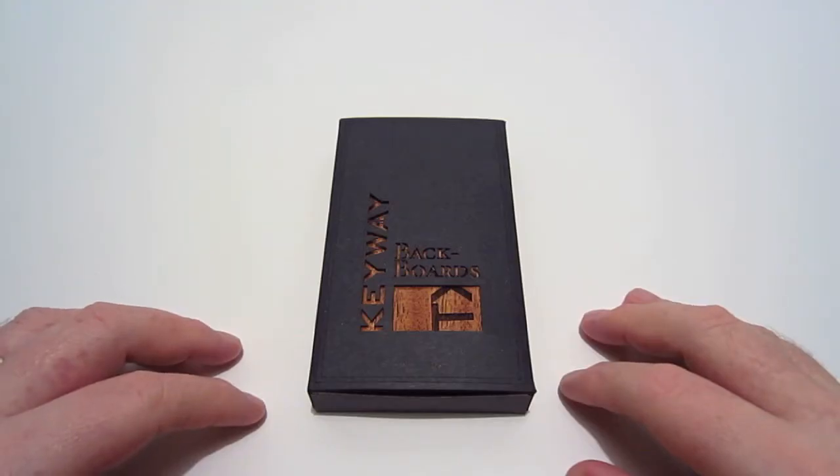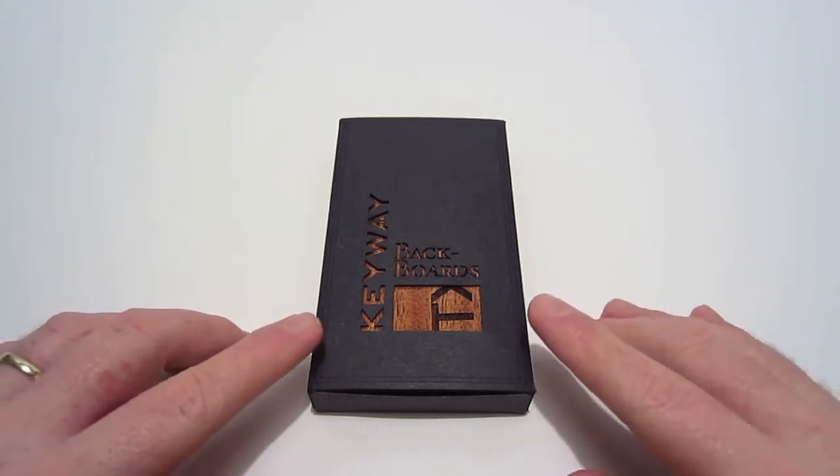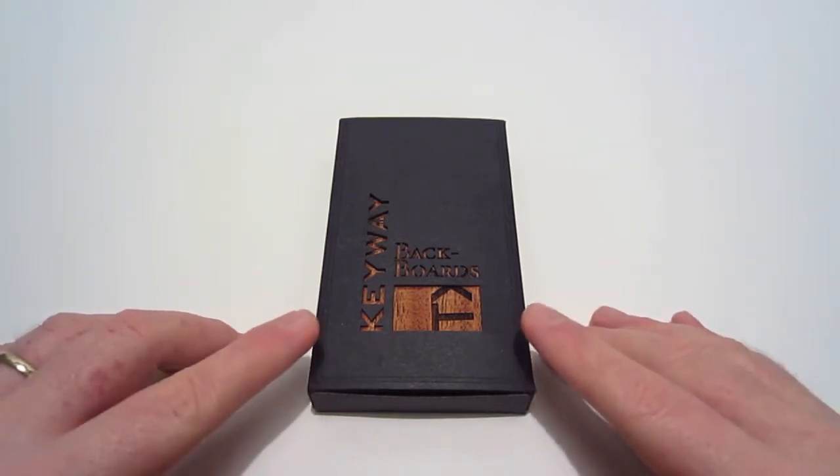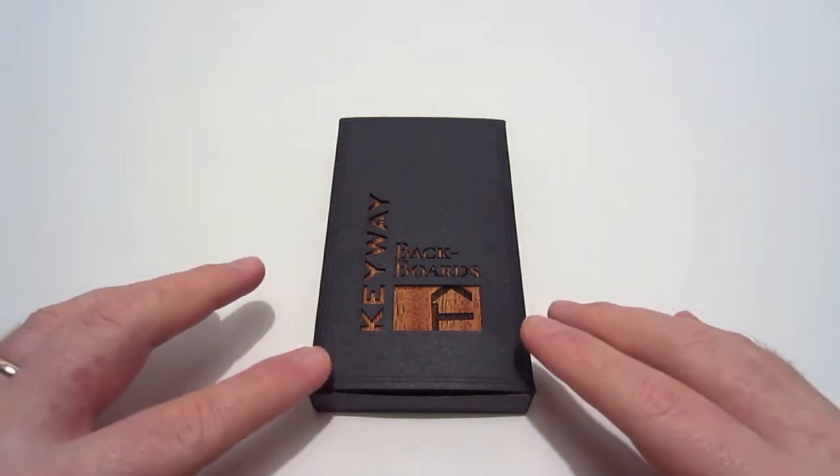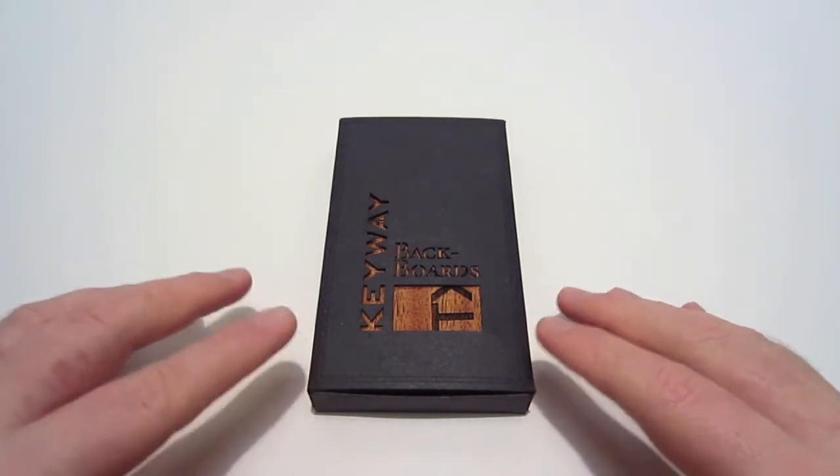Hey guys, it's TX Brad, and today we're going to be looking at a backboard from Keyway Designs. This backboard is for the iPhone 4 and 4S. What's neat about this backboard is it's used with different woods that gives your iPhone a different look.